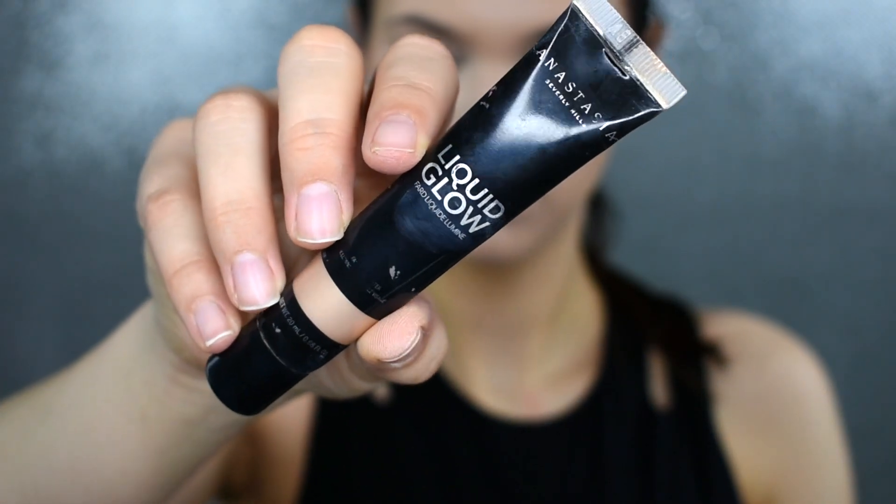I'm taking my Anastasia Beverly Hills Liquid Glow and I'm putting this onto the top of my cheekbones. I'm not using the Makeup Revolution one because with that one, you can definitely see it's a bit more chunky — you can see little pieces of glitter. I don't have that with my Anastasia one, so I prefer to use this on top of my skin while mixing the Makeup Revolution one in with my foundation.